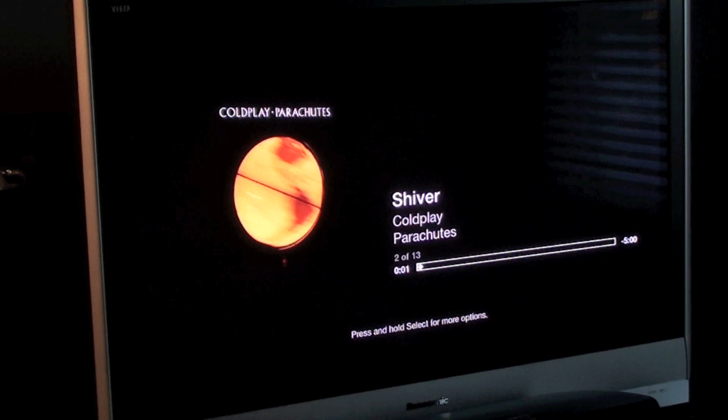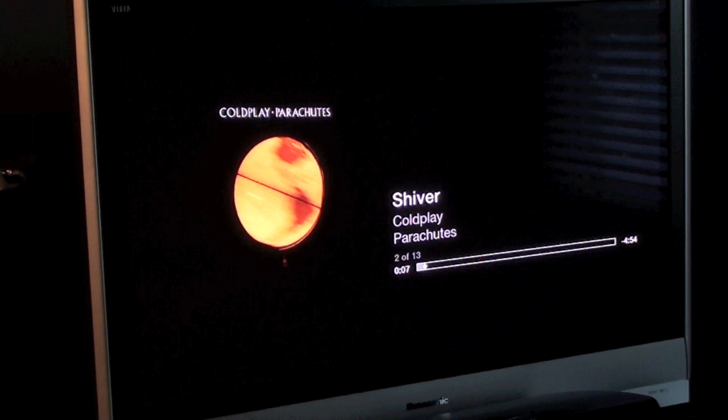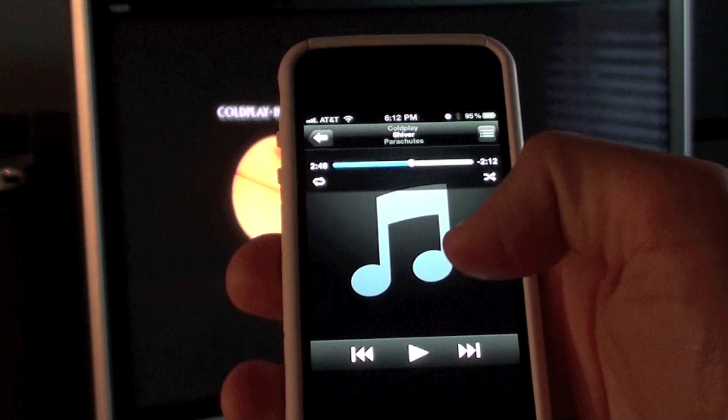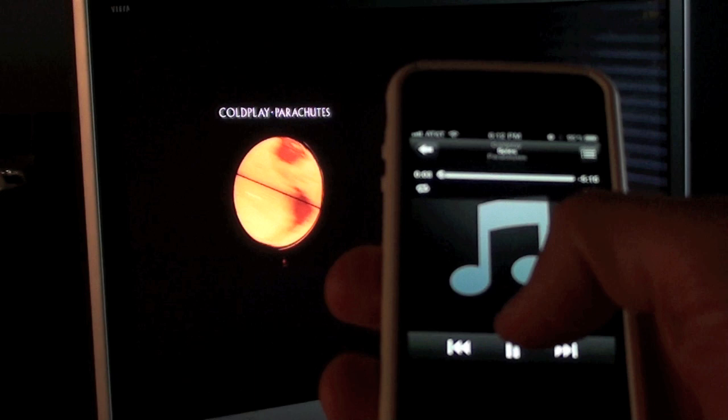Let's go back to single and choose just the Apple TV. Now we have Coldplay playing directly on my home theater and I have the controls right here — I can click play, pause, scrub it, and click next.